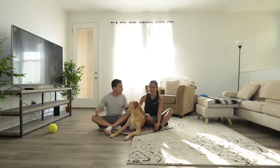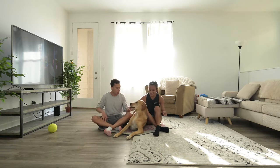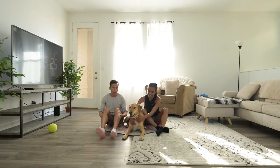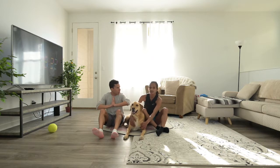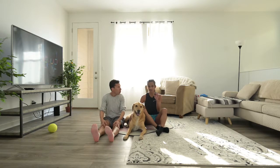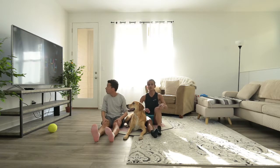Welcome to part two of day six quarantine exercises at home for runners with Hiruni, Luis, and Ollie, who is not behaving so well. We're going to do 10 exercises of strengthening, and today we're just gonna do random ones — surprise exercises. So Hiruni is gonna say one, I say the other one. 40 seconds for each exercise and 20 seconds rest, just the same thing we've been doing for the past five days. We're not gonna throw anything too complicated at you.